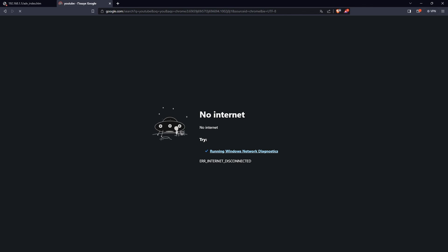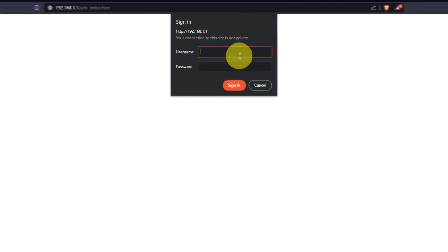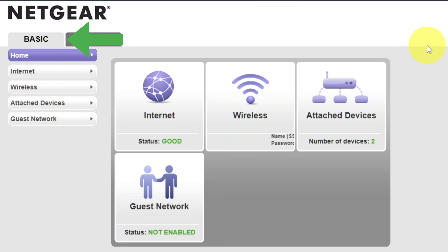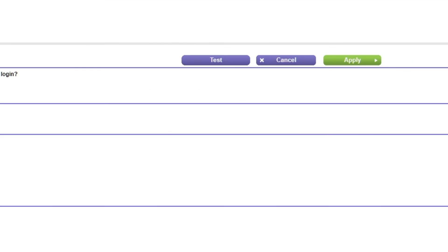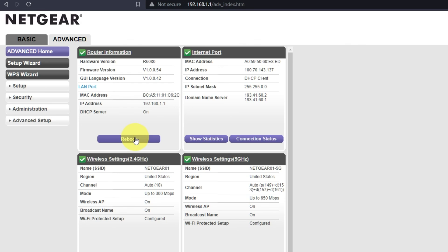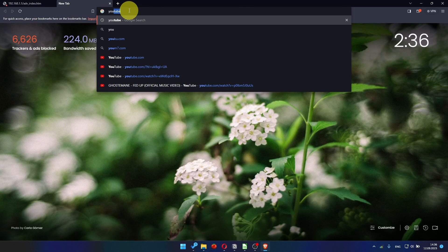If it fails, check all the cables — they must be connected correctly. Then log into the router control panel again. Go to Basic, then Internet, and choose 'Use computer MAC address.' Click the Apply button, then reboot the router again. After a couple of minutes, check your internet connection.